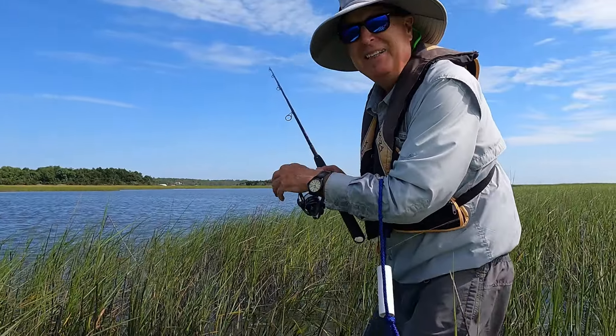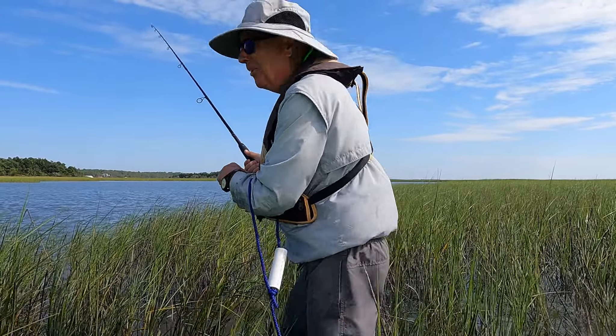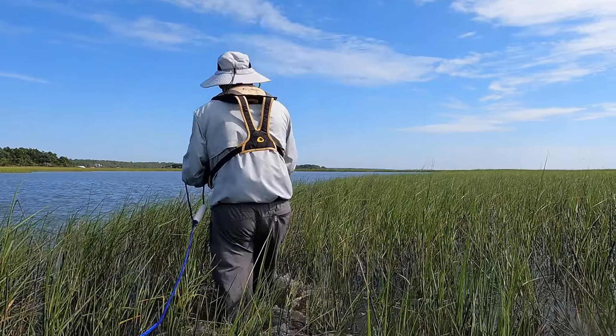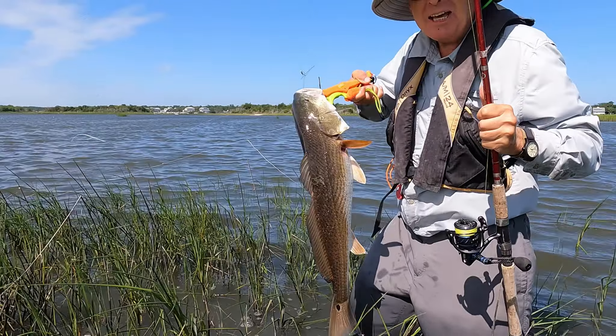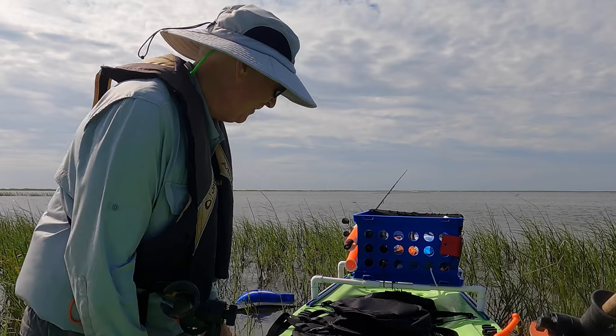I got a red in the grass back here. I had to cut loose my anchor — I'm having to wade over to get it. Check that bad boy out. I've got to measure him; he might be over slot. I'm going to wade back out and get my anchor.